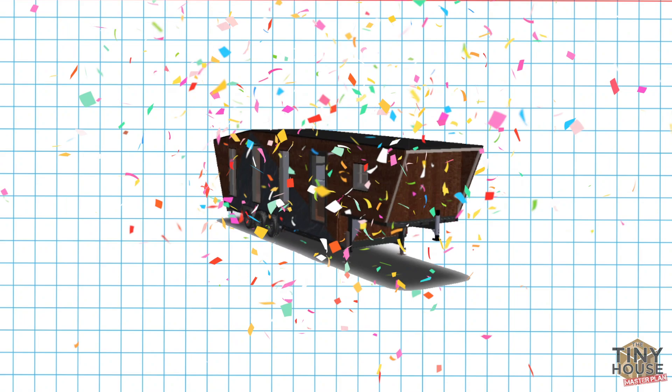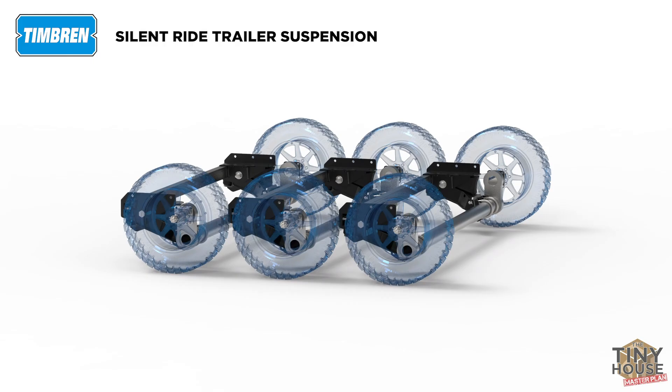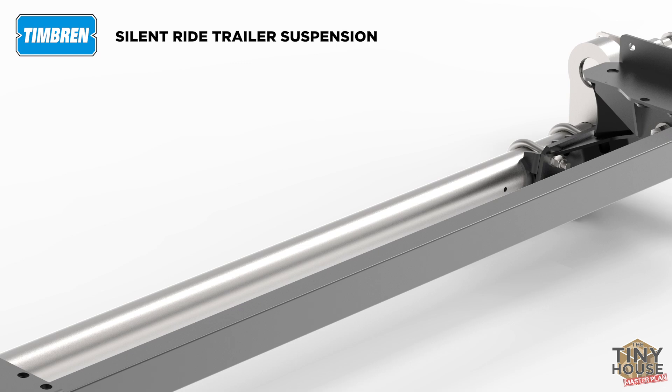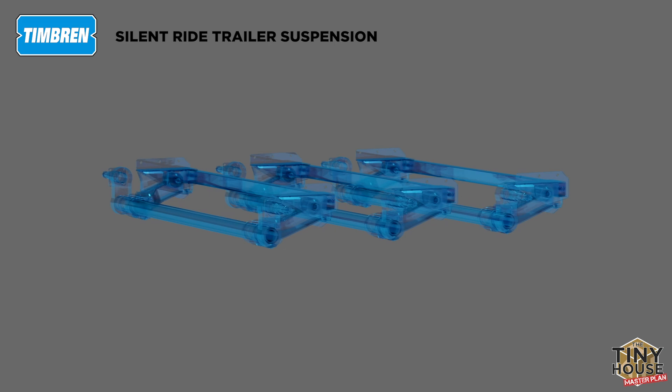Now you understand a bit more the design parameters for this house. The first place any house begins is a foundation and we could not have a better foundation underneath us. We have state-of-the-art axles from Timbron. These axles are called Timbron Silent Rides and each axle can carry 8,000 pounds for a whopping 24,000 pounds of weight capacity. We're likely close to half that, but better to have it and not need it than need it and not have it.